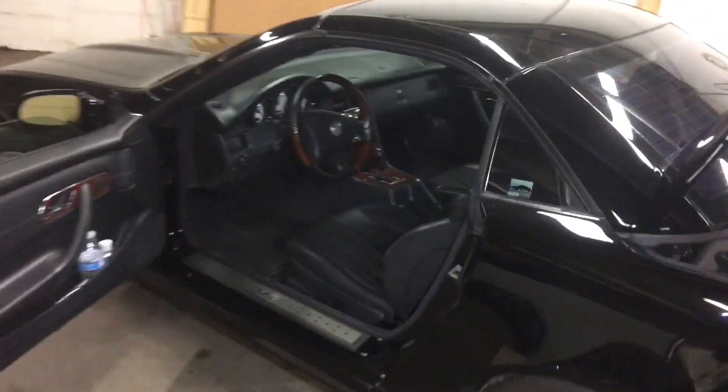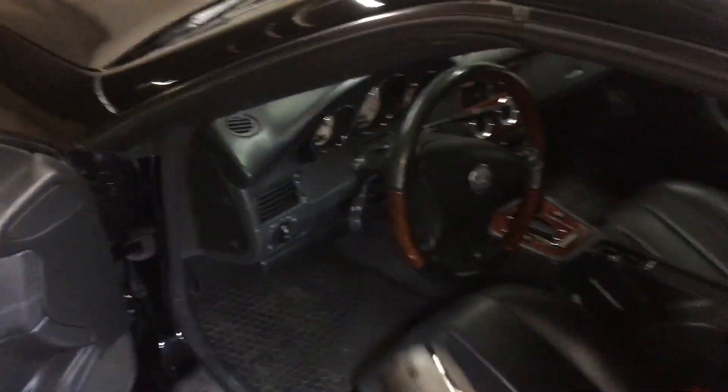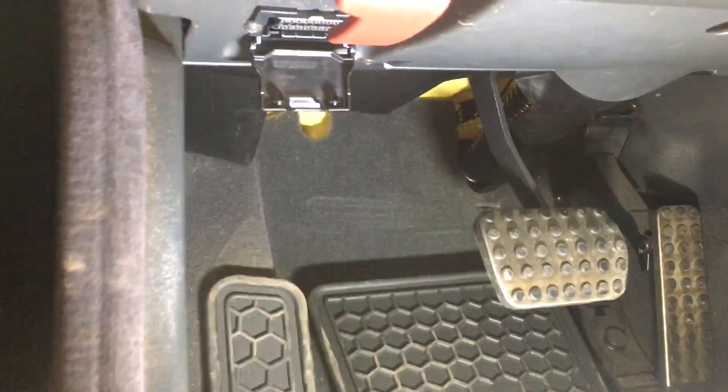What's up YouTubers, here with the SLK 320. Just want to show you very quickly where the OBD port is so you can do your own diagnostics. The OBD port you'll find right over here, which is a 16-pin for more modern diagnostics.